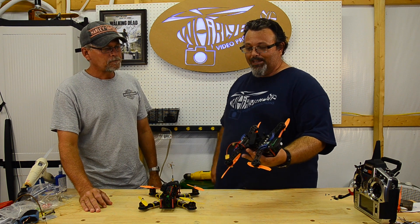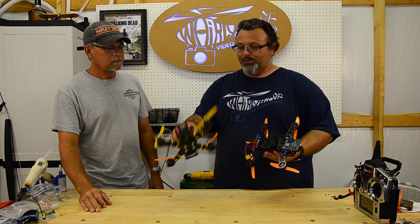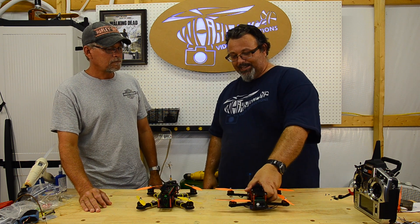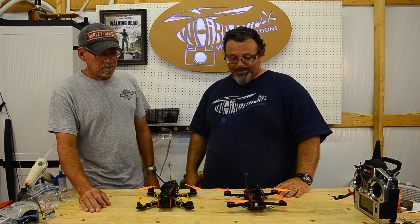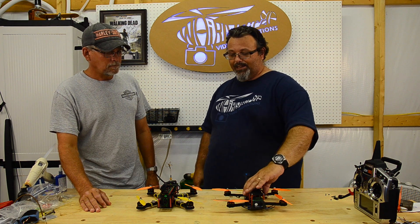This quad has standoffs on the bottom now because I drilled those for the Flip board. I don't even see the legs thing as an issue - I wouldn't even put them on there. So that's the quads - they both fly great, you've seen a lot of video. The next thing I want to talk about is these antennas.